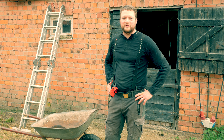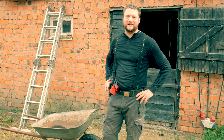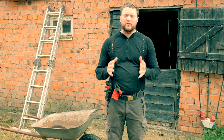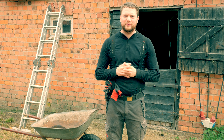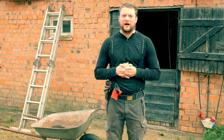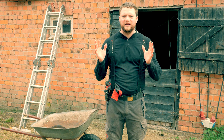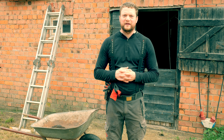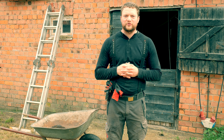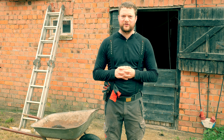Hi guys, this is Simeon from Swedish Homestead. Today is the first video that I film on the new camera that I got. We are very busy — have been extremely busy all the last days — and today we want to plant our potatoes. I believe you're gonna love this way of planting potatoes. For many it is always a pain, really hard work, but I want to show you guys how we do it. Let's go!